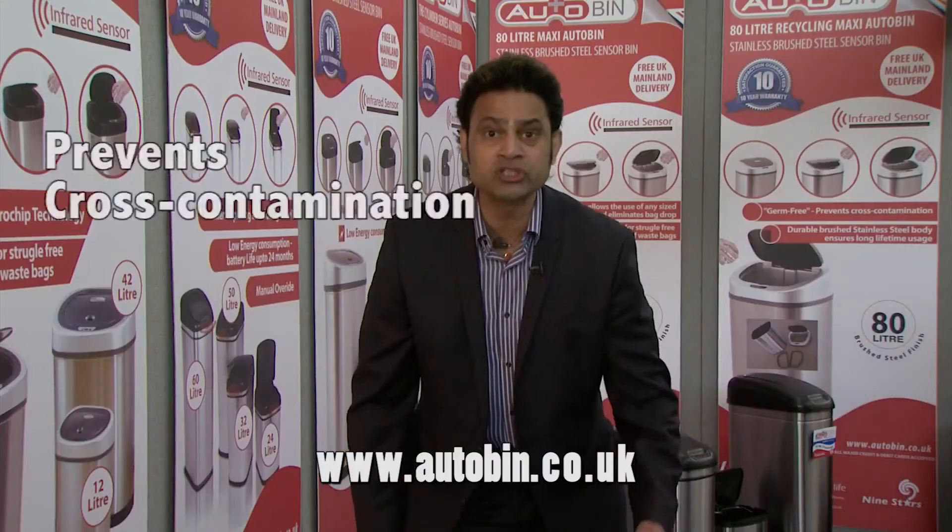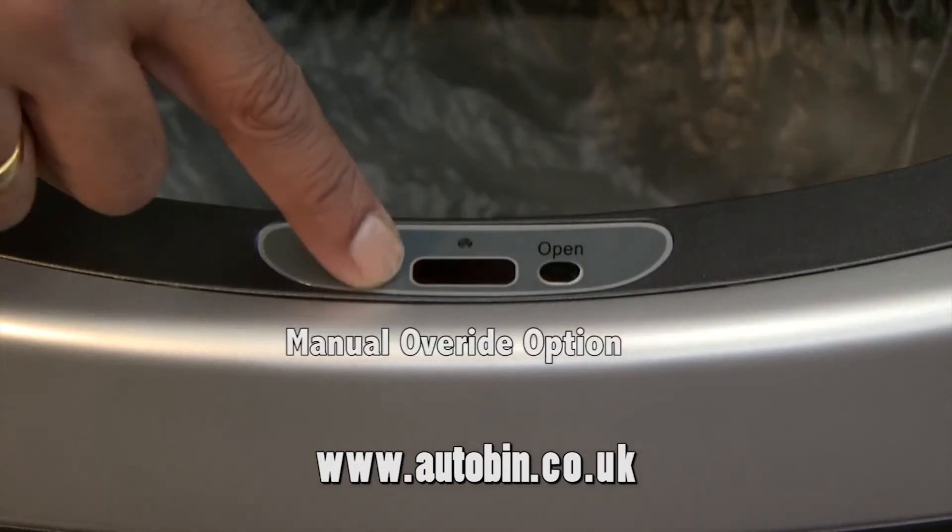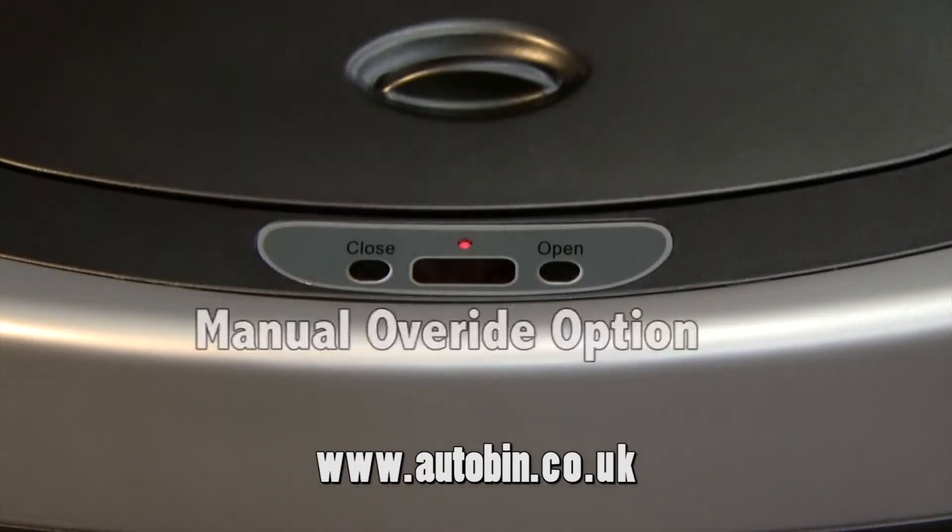Should you wish to use the bin longer, simply press open. That gives you a manual override. Simply press close and that reactivates the sensors again.